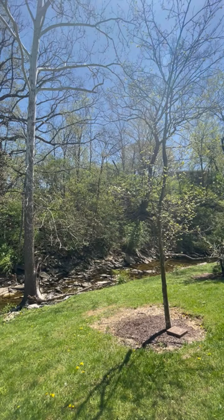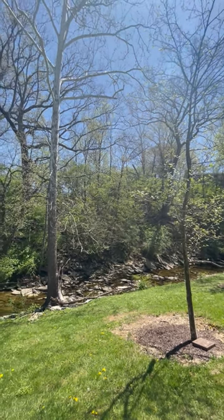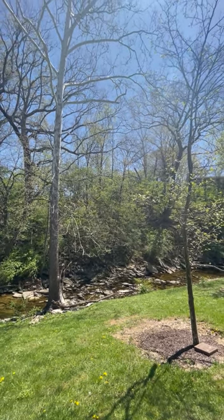So those are the two trees. Now that you know how to tell them apart, let's move on to our next tree.